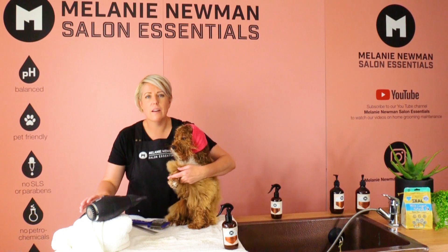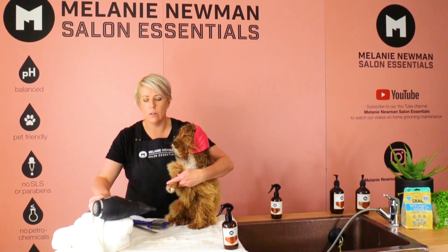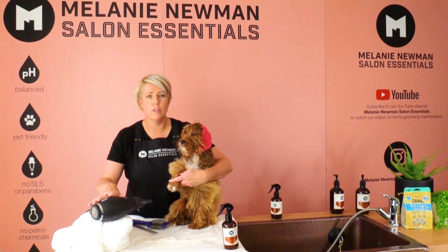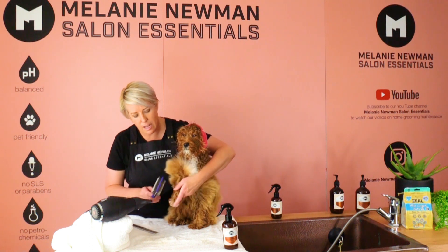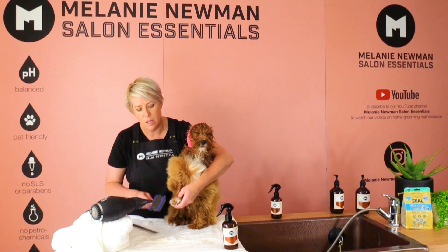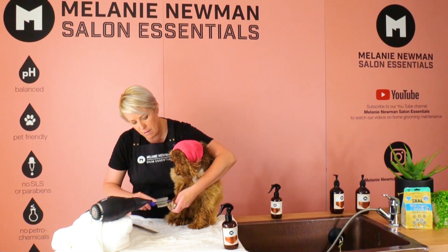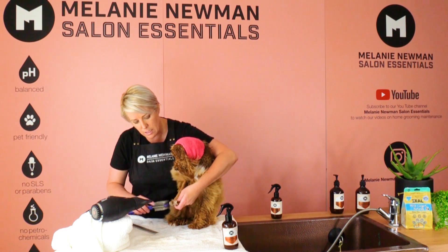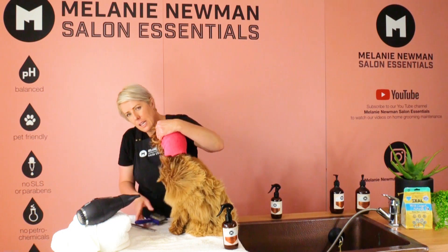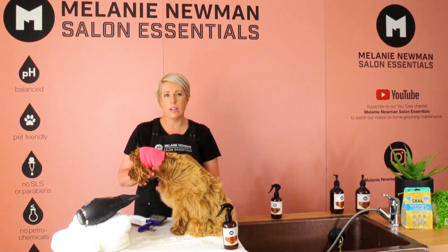If you don't have somebody to help you dry your dog, what you can do is just fold up a towel and put your dryer on top of it. This means we don't need to hang on to the dryer and brush at the same time — we can just gently brush through the coat, constantly separating it and making sure it's completely dry.